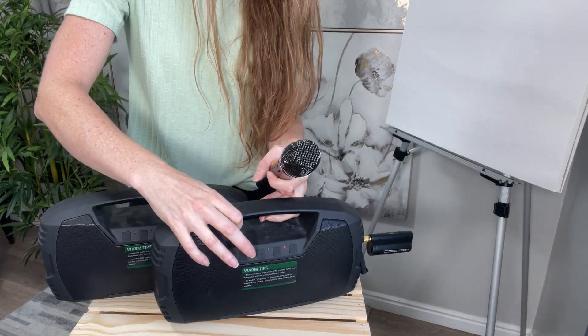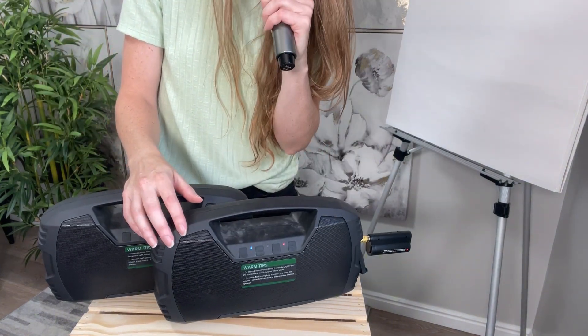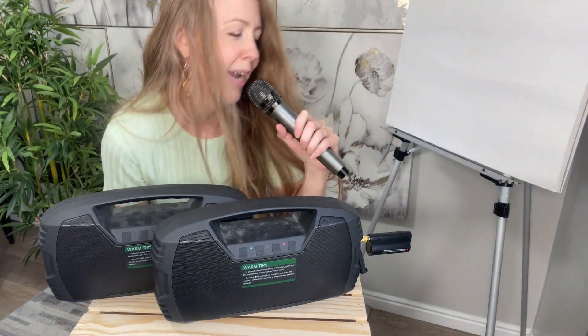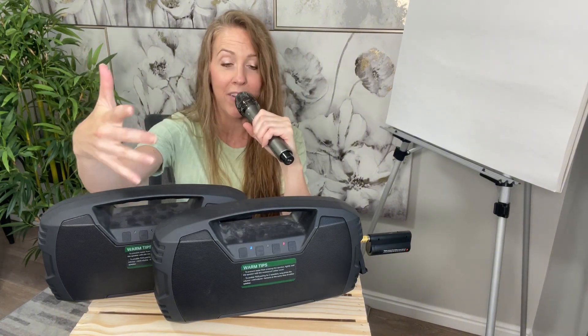I'm going to turn on my microphone. Then I can talk into the microphone. Hopefully you can hear that — I am wearing a lapel mic, so I'm not sure it will carry through, but it's definitely amplifying my voice.